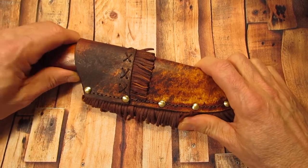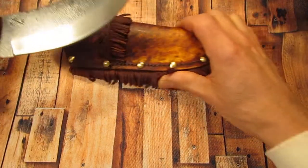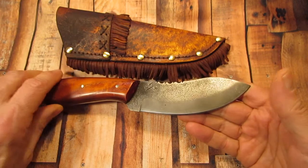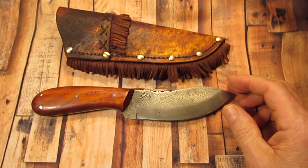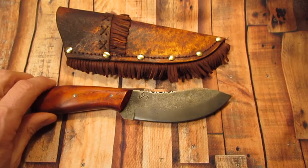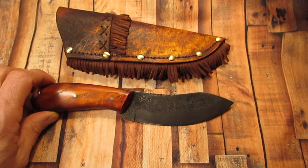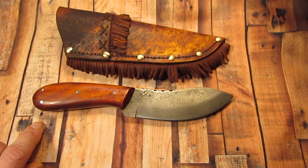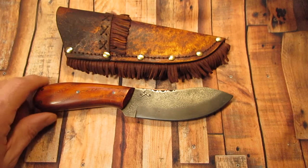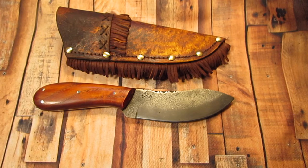My knife is a hand-forged, one-of-a-kind, custom Nesmuk. It has a blade of four and five-eighths inches of L6 high carbon steel. The handle is four and a half inches of ash, and the knife is nine inches overall.